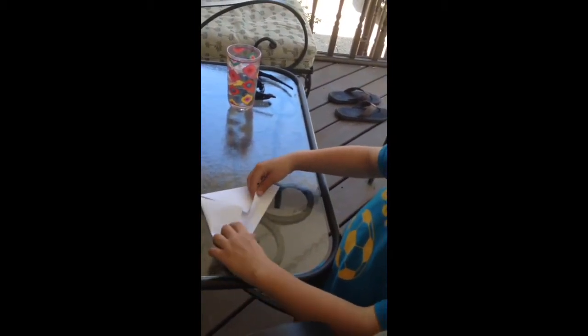And then just take this — you have these two flaps. Just take this flap right here and fold it up, like that. Flip it over. You'll have the other flap sticking out right here. Just fold it up.